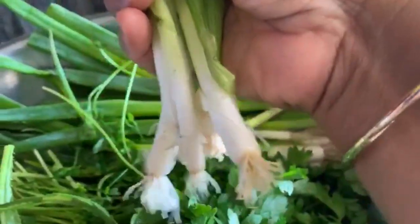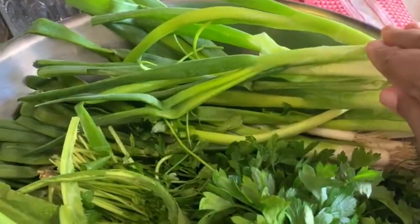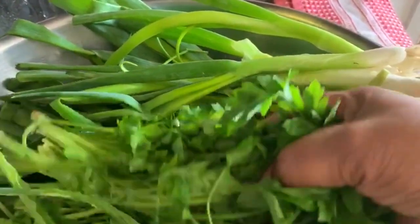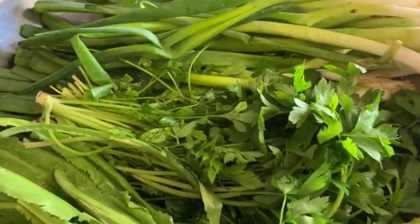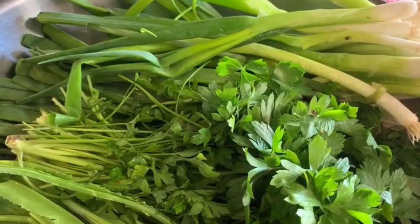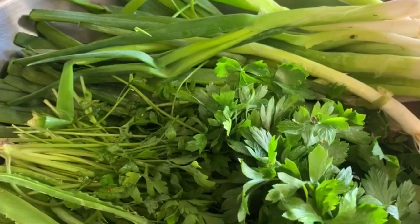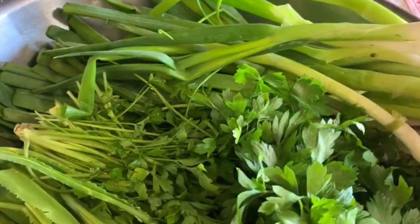I'm using six bundles of scallion — a bundle is about this much. Because I'm using six bundles of scallion, I'm using double of everything else. I'm using two bundles of parsley. Parsley is a very great herb to have in your diet, however you have to be careful — parsley lowers your blood pressure, makes you urinate a lot, and if you have a blood clotting problem and you're taking blood thinners, you have to be careful with parsley.